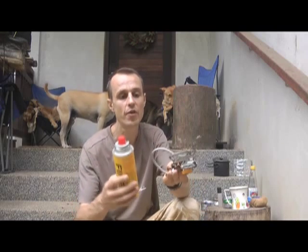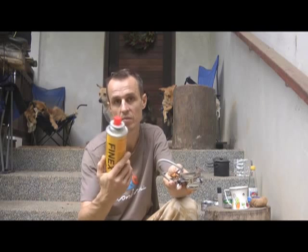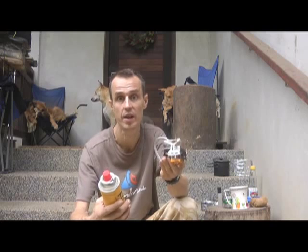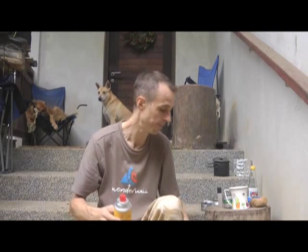A gas canister like that will last me about a week if I'm cooking and making coffee and tea. I can cook pretty much what I like, but as I say, it's a bit bulky and heavy.